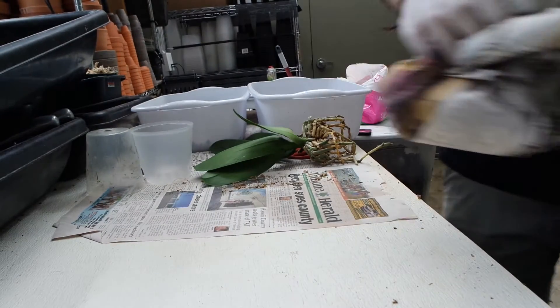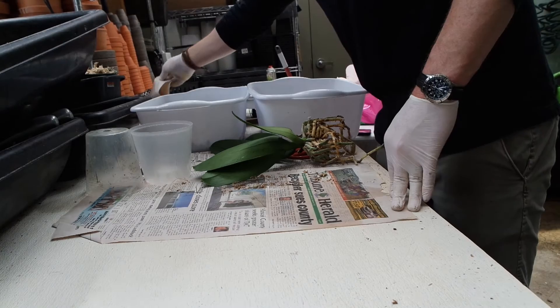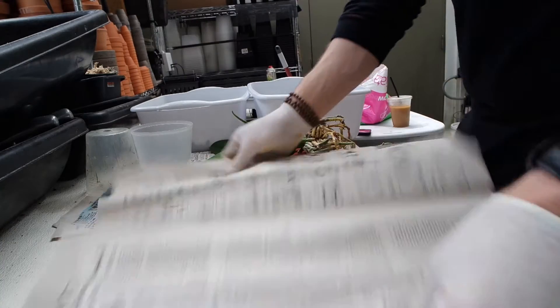Never reuse old potting medium. Here I'm going to lay out a new sheet of newspaper that we're going to repot on.